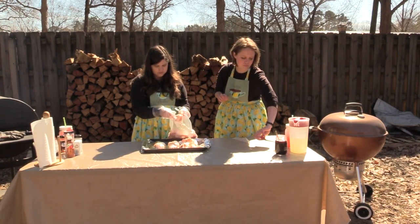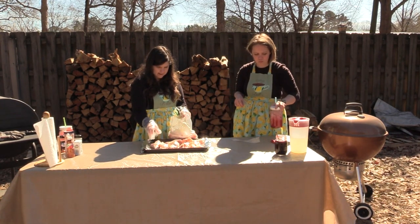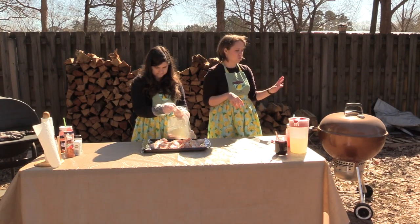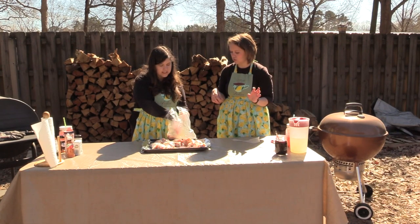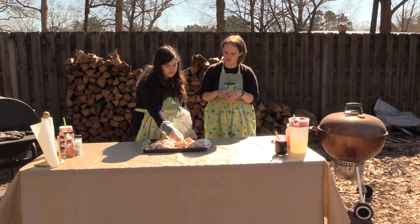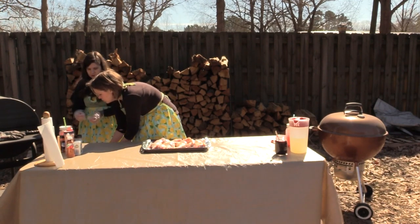So we have plenty of drumsticks going on here. I'm just getting them out so that we can get a good seasoning on everything. I'm not gonna bake them on this sheet or anything — obviously we're gonna put them on the grill. You could also just put the drumsticks directly on the grill and put the seasonings on top if you wanted to. That's generally what I do. It is a really windy day though so I was afraid the seasoning would not stick on very well.